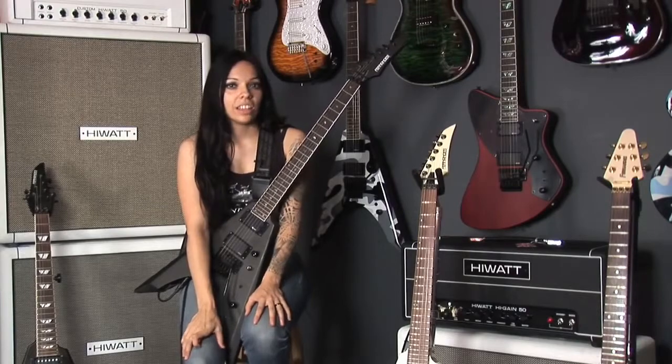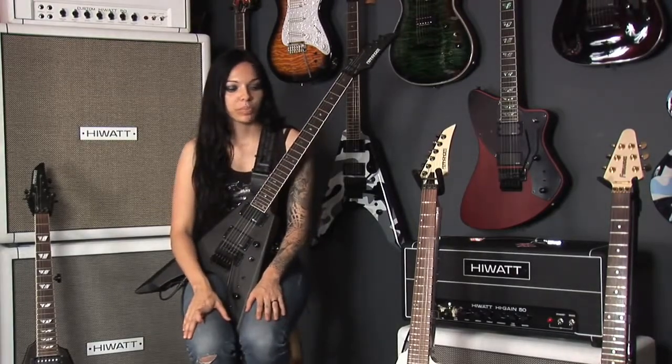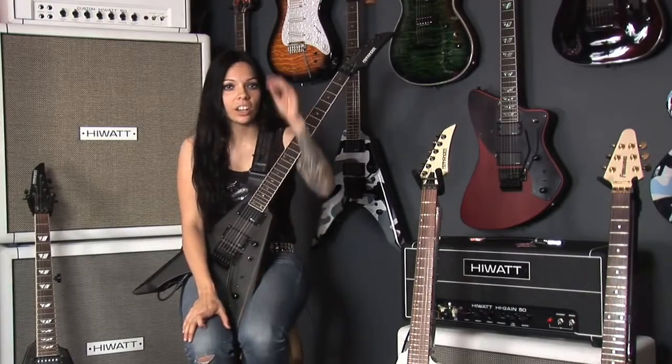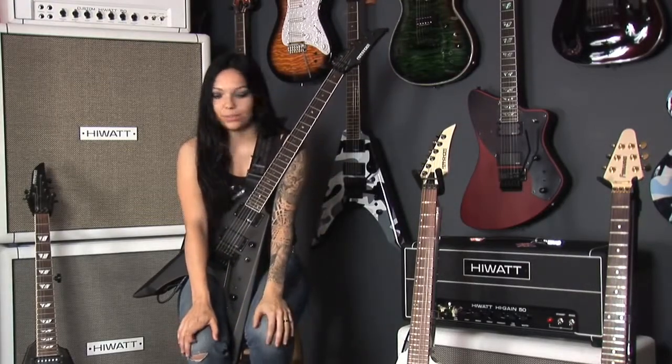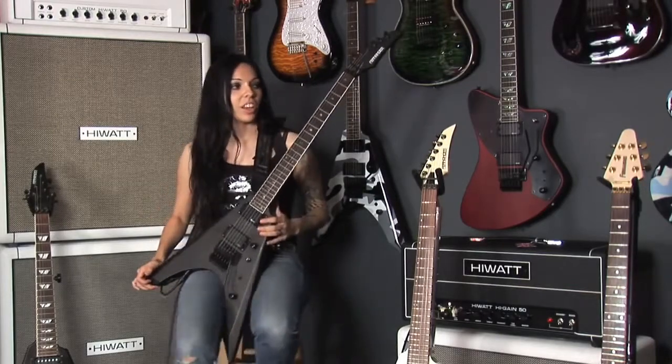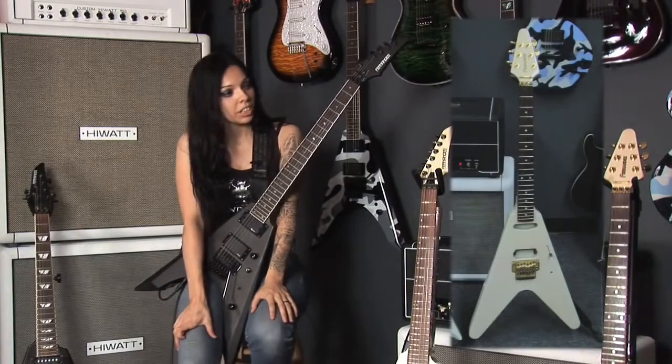Hi, my name is Elizabeth Elliott and I'm with the band Dreaming Dead, here to talk to you all about the Fernandez Vortex guitar. As you can all see, I have my Vortex collection to share with you. The one at the far left is a Japanese version Fernandez.